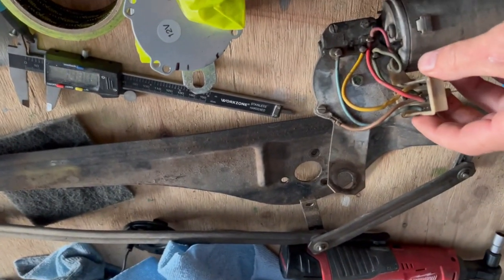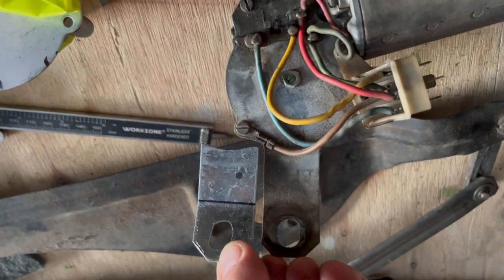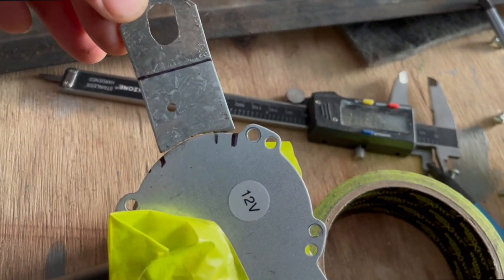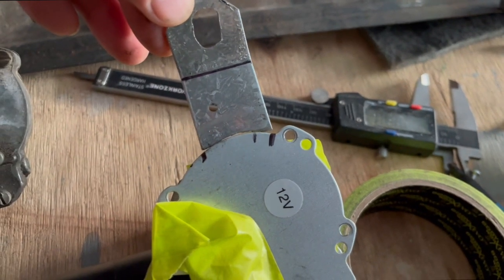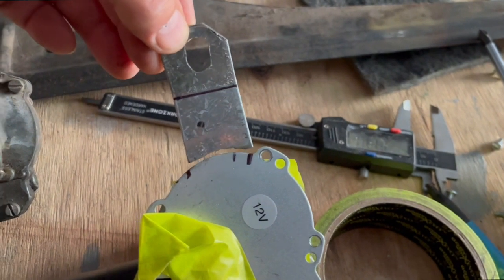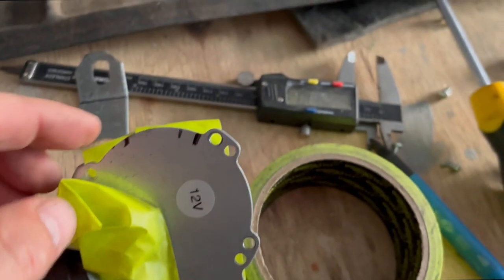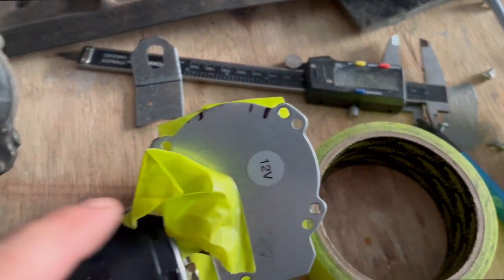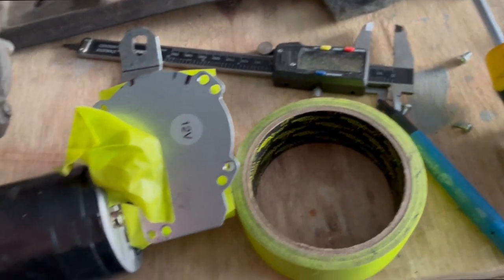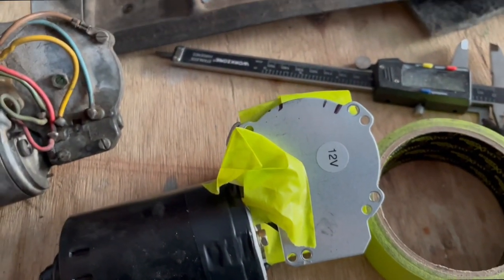What I've decided to do is make that little section there and place it in the same orientation as the original, weld it on, and I think that should do that part of it. I'm going to wrap it up with a wet cloth whilst welding so I don't create too much heat, and then the next step will be to check which wires go where.